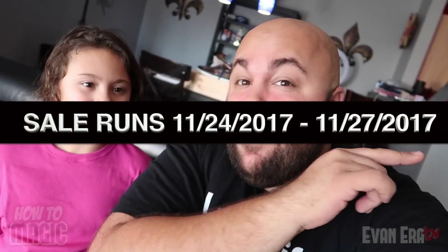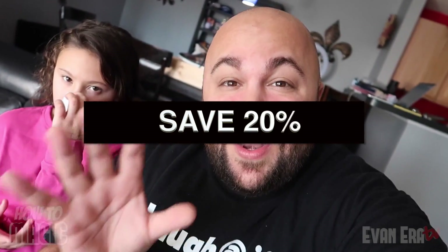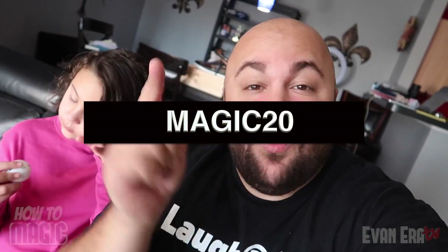Alright guys, I'm back home from the European tour, back home with Ava. We have about one day left in our Black Friday Cyber Monday sale, going on today and tomorrow — that's November 27th. I hope you had a wonderful Thanksgiving. Go to evaneraTV.com, take 20% off your entire order with promo code MAGIC20. Enter that at checkout and you'll save 20% off your whole order. Without further ado, let's get into the first of our international videos — London street magic!